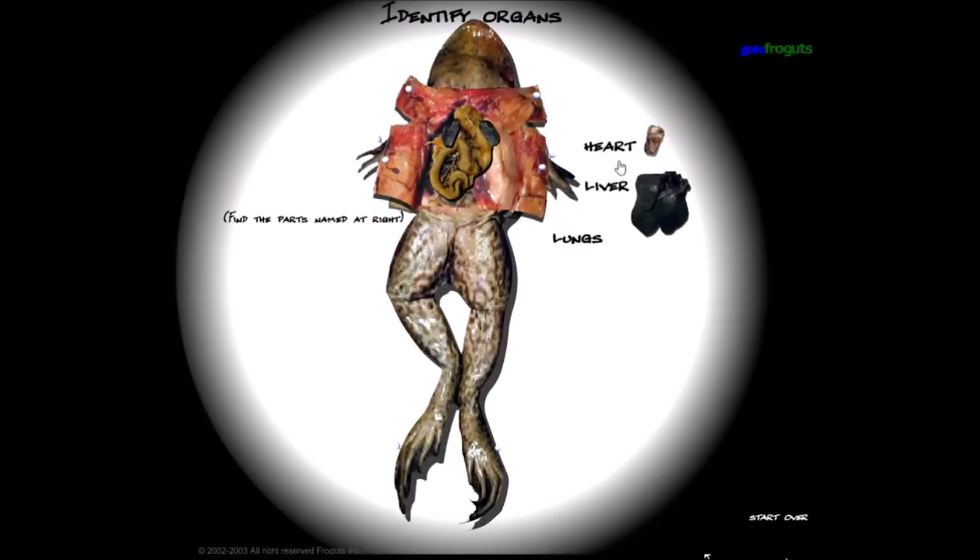The lungs — right there. Very small lungs compared to the liver. Surprising considering they're amphibians that live partly underwater. So the fact that they have small lungs is impressive. Maybe they can filter air from the water — I don't know if their lungs serve as gills. I'll look it up and put it on screen or in the description.